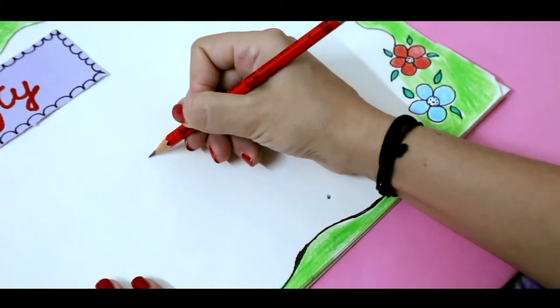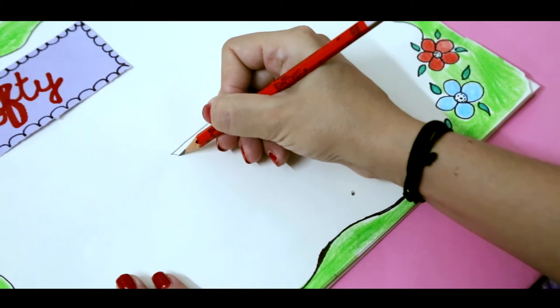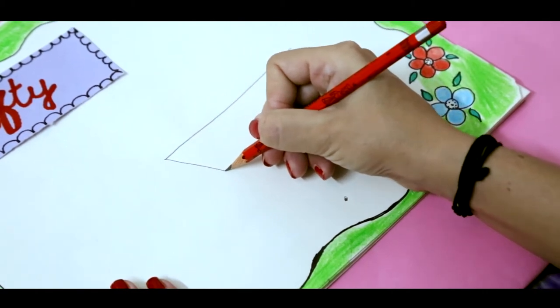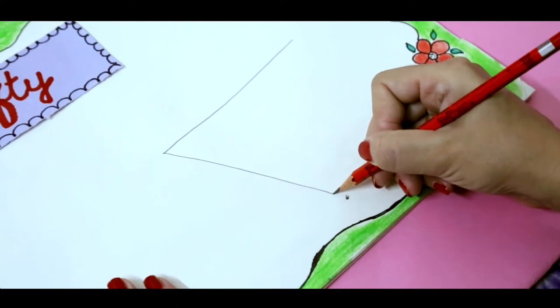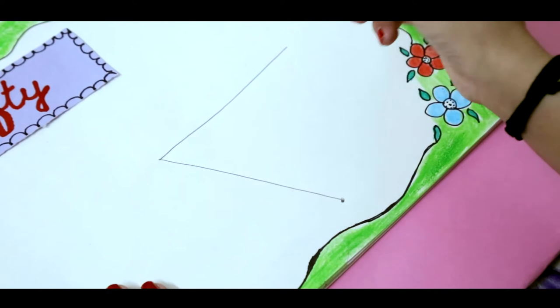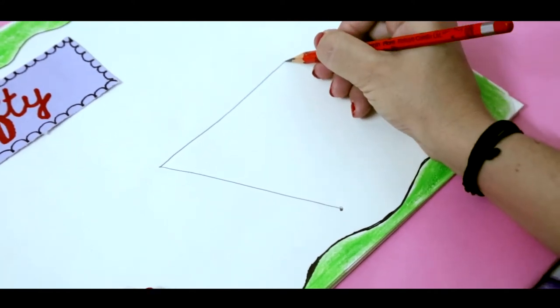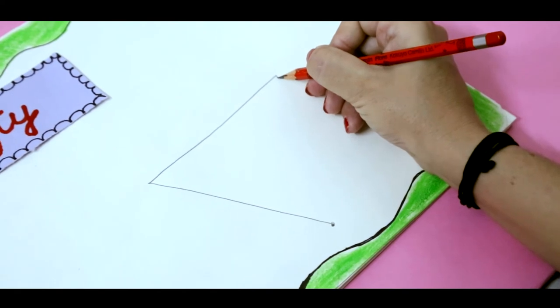Get your pencil ready here and make a slanting line. Join this slanting line to the dot. Get your pencil ready here and make one more slanting line.